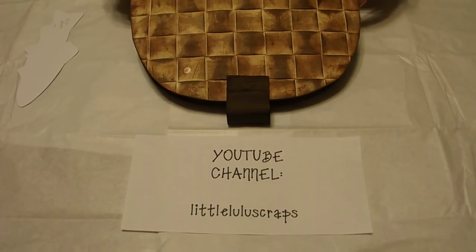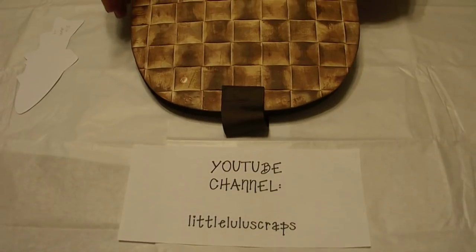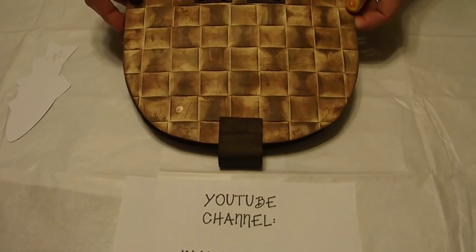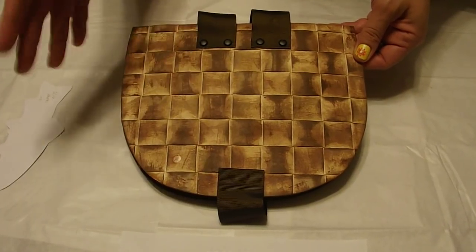Hello YouTubers, I'm here with another mini album. This one is for the principal at my children's elementary school. He is retiring. He loves fishing, so I decided to do him a fishing mini.